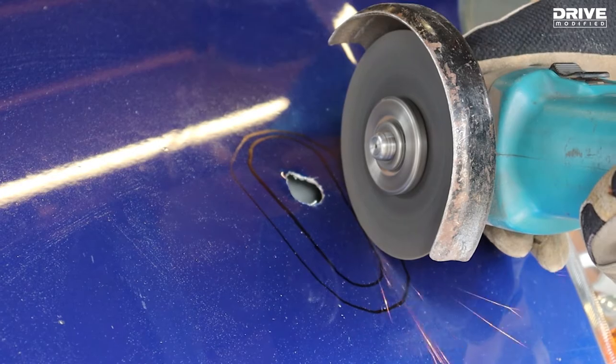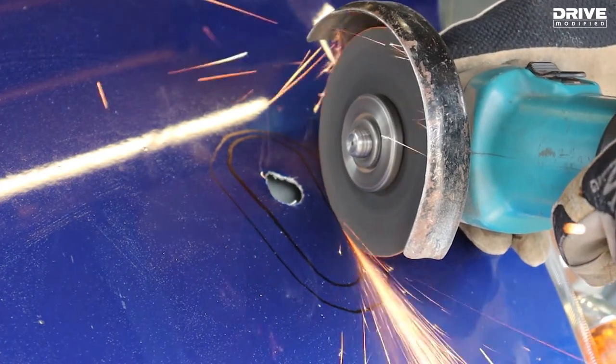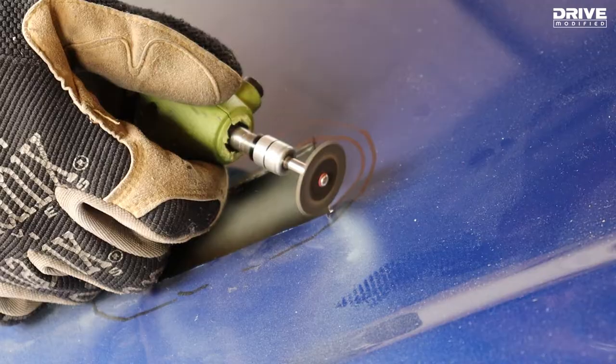As with the other side, start with an angle grinder to get the rough shape, and then go in with the dremel to neaten up any edges and remove any tricky corners.